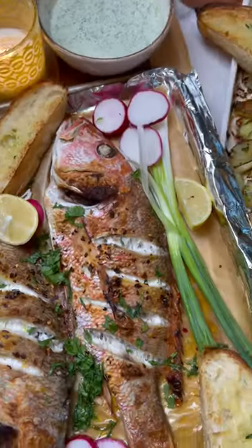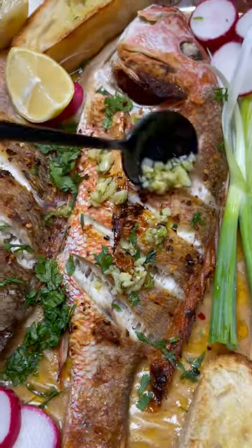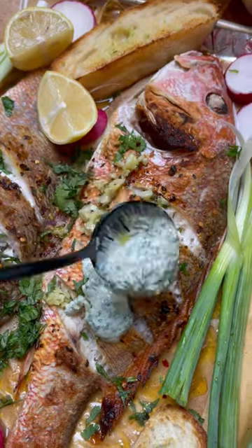And you've got an amazing flaky fish. Top with lemon butter garlic sauce and parsley tahini — better than fried and so good.